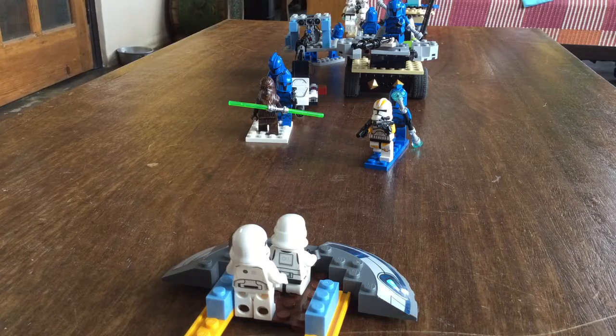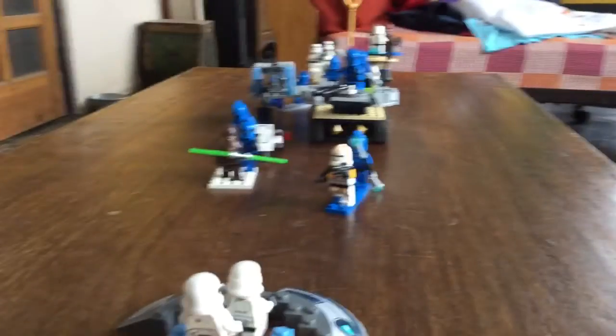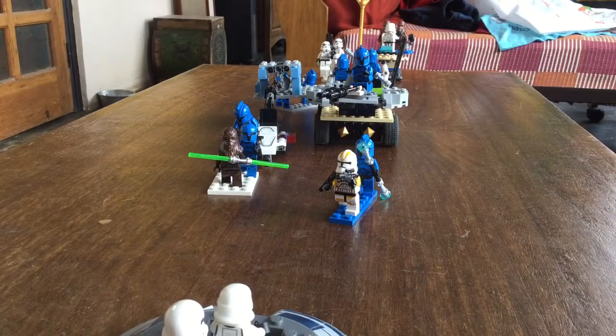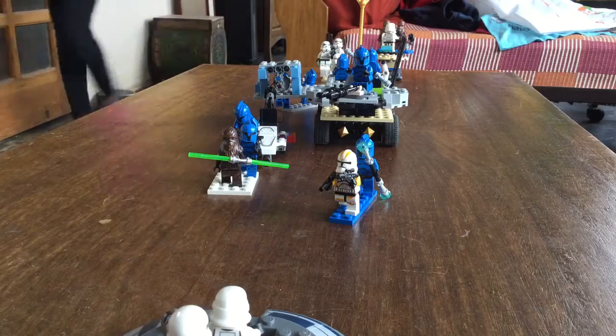Without further ado, let's get straight into this. Starting from the vehicle back there — in my earlier MOC I made a mistake: I said the design was from an AT-AT walker, but I was actually talking about the AT-P. My LEGOs were in the checked bag on the flight so they got broken a little, which is why the vehicle is customized quite a lot.